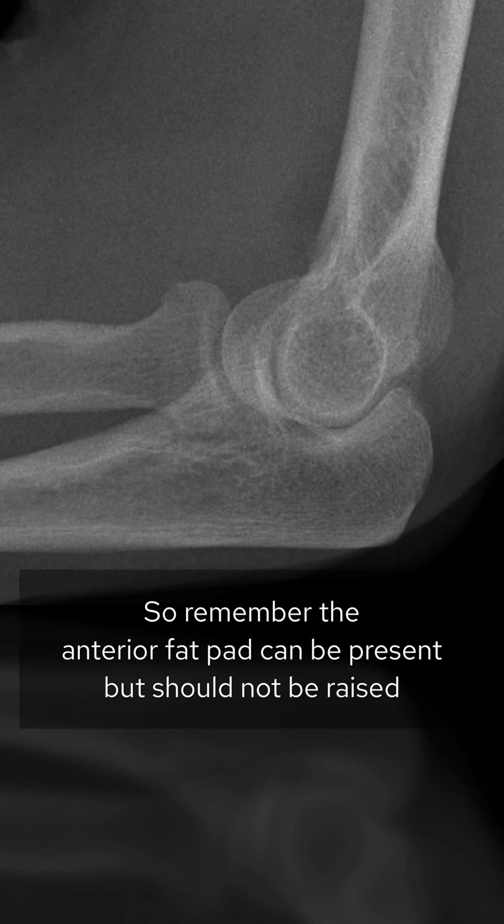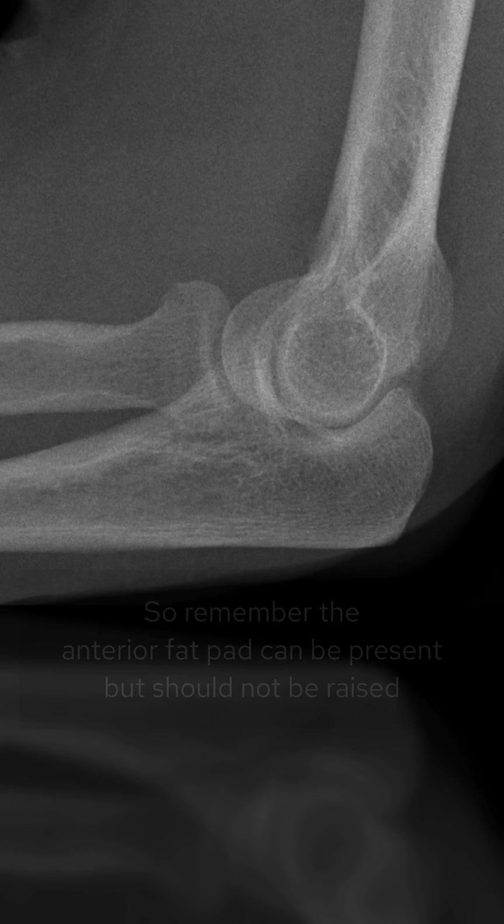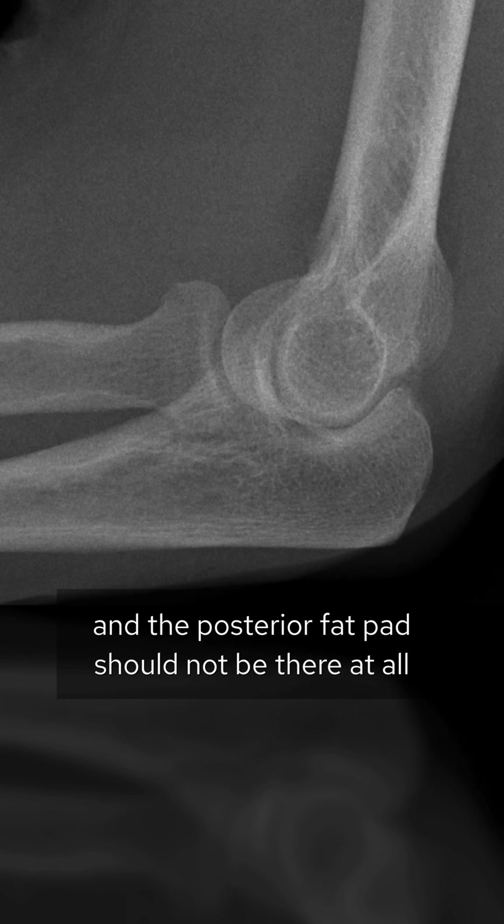So remember: the anterior fat pad can be present but should not be raised, and the posterior fat pad shouldn't be there at all. Thank you.